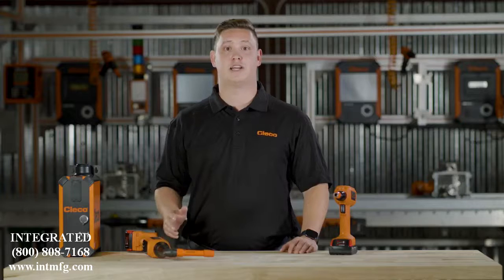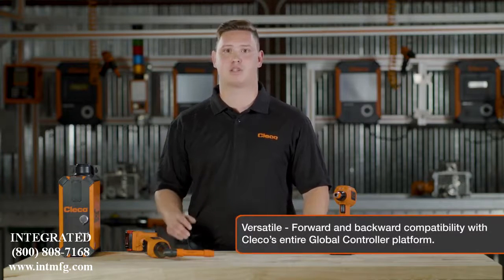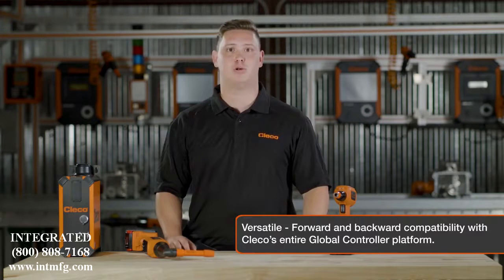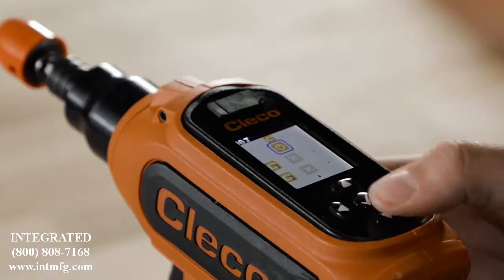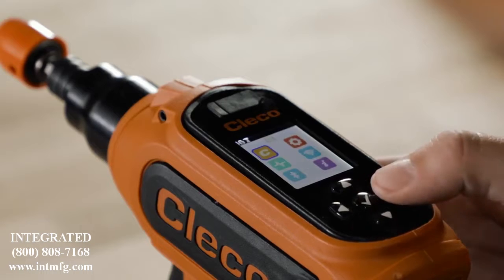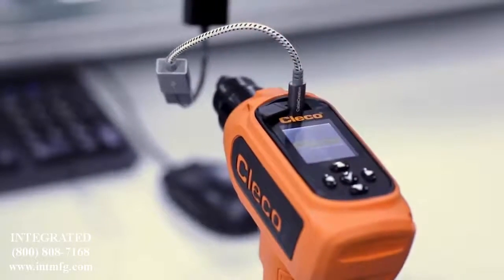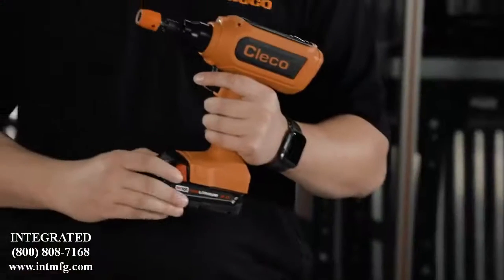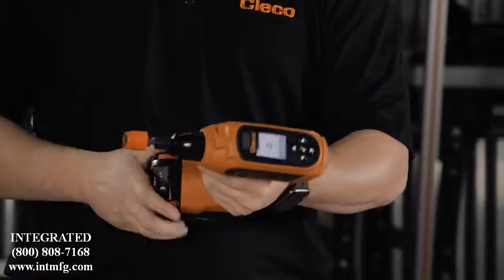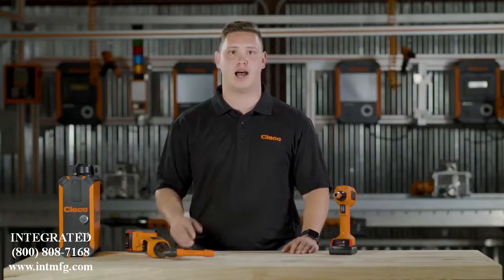That versatility carries over into the controller. CellCore tools are fully forward and backwards compatible with Clico's global controller platform. Even when offline, you can store up to 15,000 rundowns and 500 torque traces directly on the tool, then extract them using the micro USB port. Every tool has Wi-Fi and Bluetooth capability, and our stay-alive function means that you won't lose that connection when you change a battery.